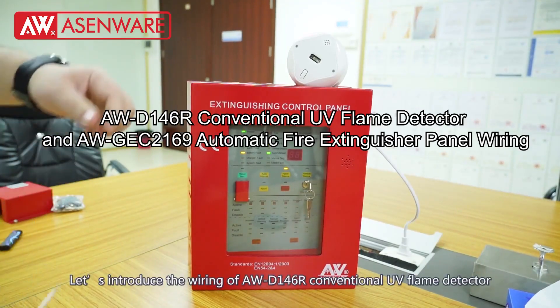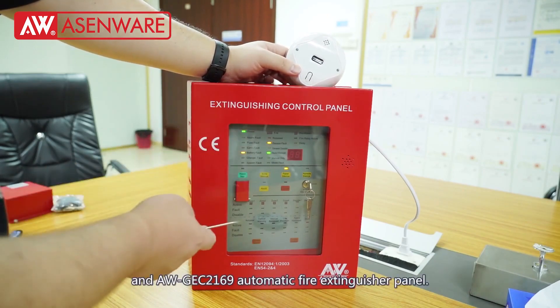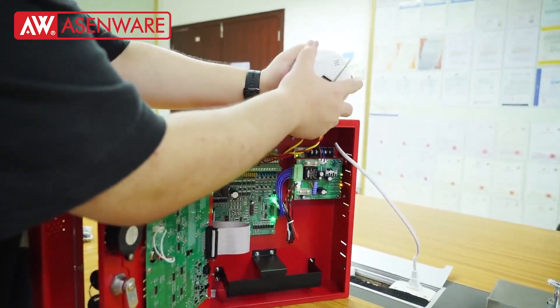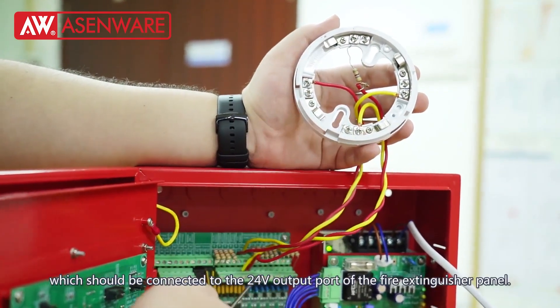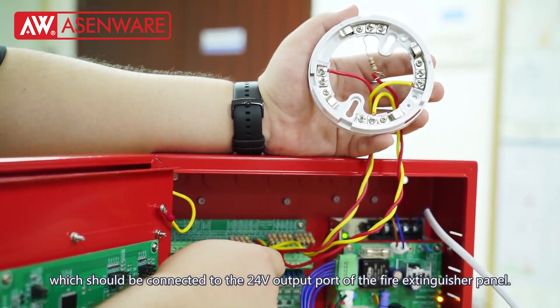Let's introduce the wiring of AWD146R Conventional UV Flame Detector and AWG EC2169 Automatic Fire Extinguisher Panel. The power pins of the UV flame detector base are terminals 2 and 5, which should be connected to the 24V output port of the fire extinguisher panel.